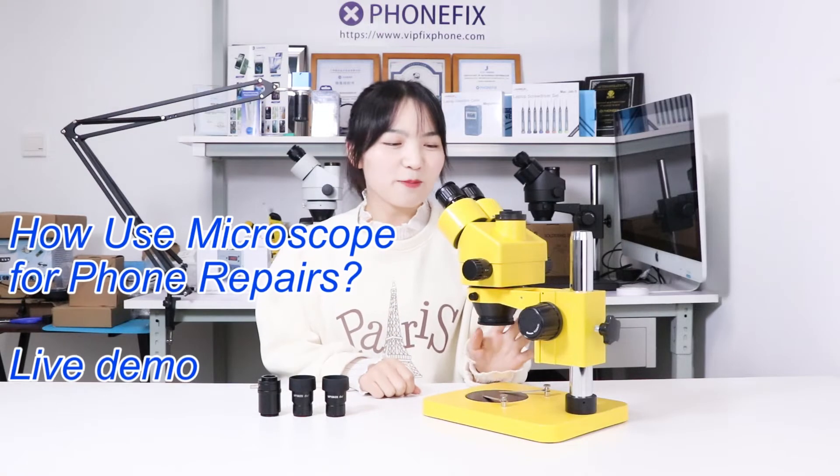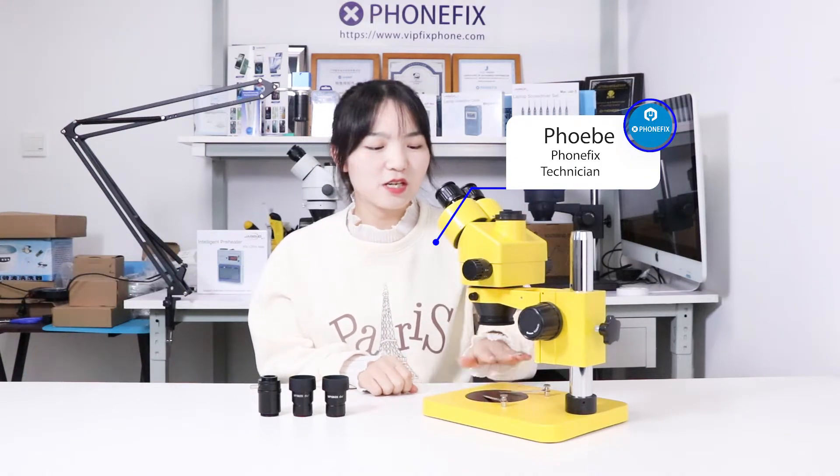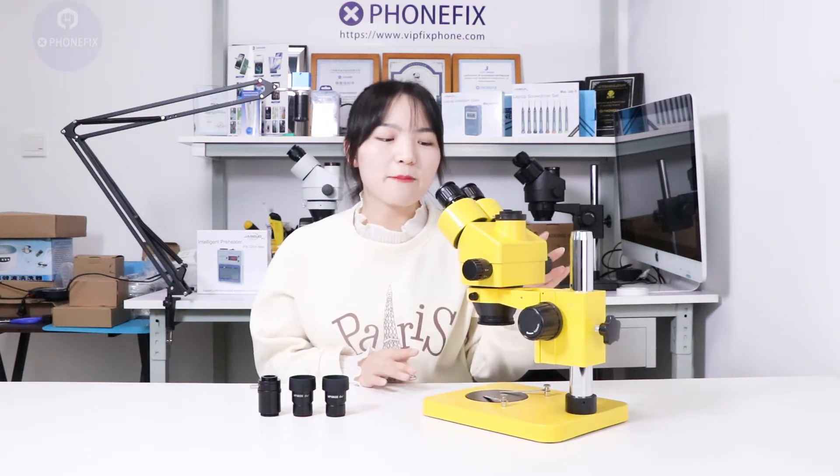Hi guys, today we brought a yellow microscope. It's a stereo microscope and magnification reaches 7 to 45. We will show you how to use it and share some tips when you buy your microscope. Now let's get started.